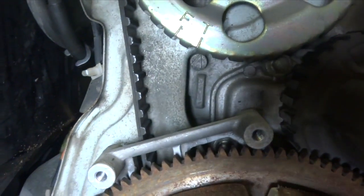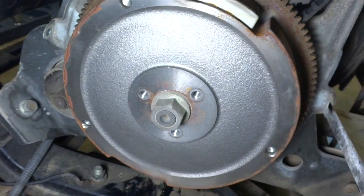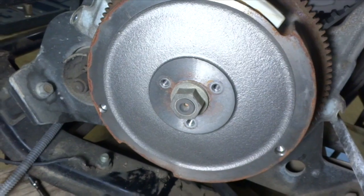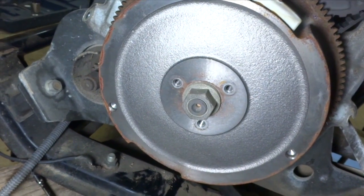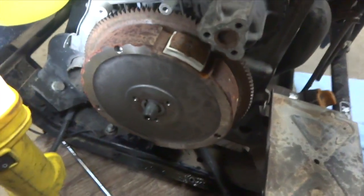I don't know if you can see, but where the arrow is is one of the timing marks. And now I'm going to pull the bolt off the flywheel and see if I've got a puller that'll pull that off without wrecking any damage. Sprayed some PB Blaster on that nut and she just came right off.